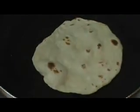Next, I'm going to place this into a hot pan. Once it's starting to bubble up around the edges, I'm going to flip it over and give it a quick coat of oil. As I'm doing that, I'm going to rotate it, and once it's beginning to bubble, I'm going to flip it again and give the second side another coat of oil.